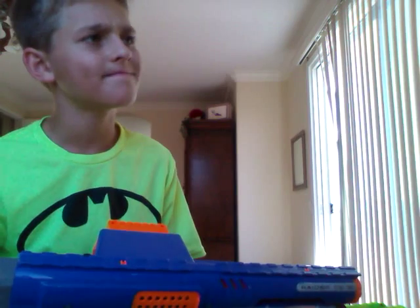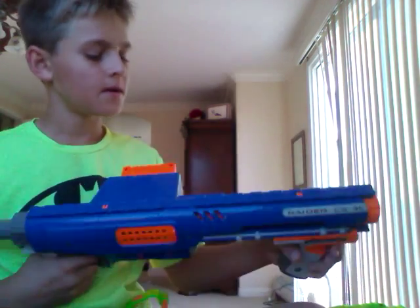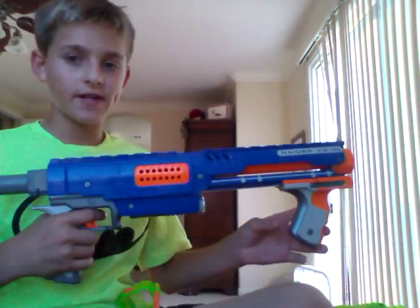This is a Nerf gun — it's a Nerf N-Strike gun. And this gun is really cool.